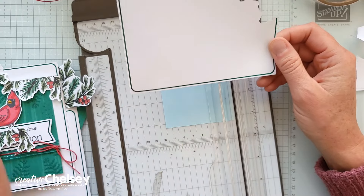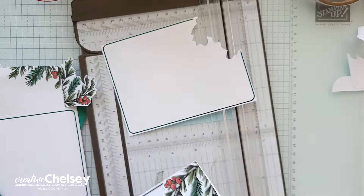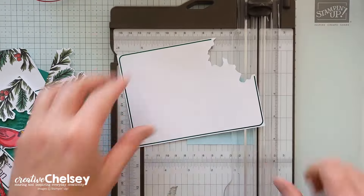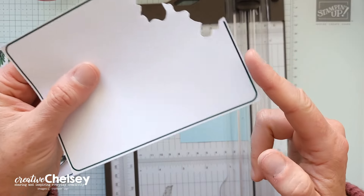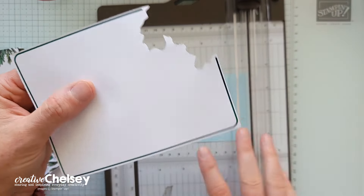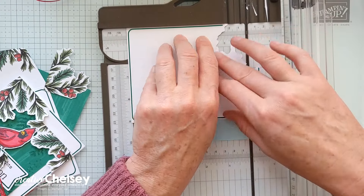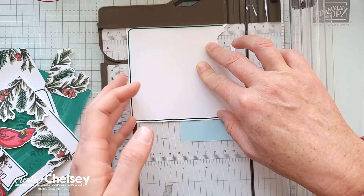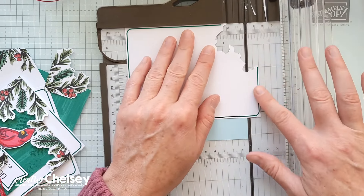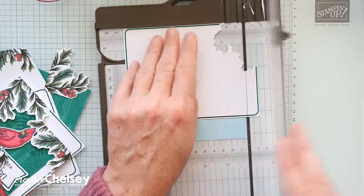So once we have that done, we are going to cut — I think this is just a half inch, so let me measure. With the top edge sitting at a half inch, we're going to go ahead and remove it. The bottom edge is sitting at about five and one eighth. Mistakes are sometimes made and that's just what happens — sometimes mistakes turn into pleasant surprises.